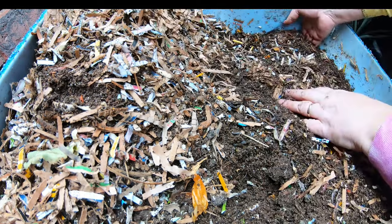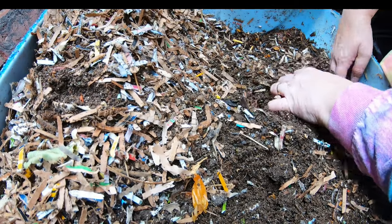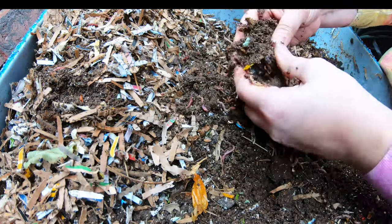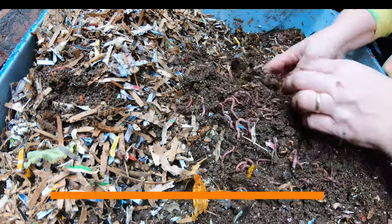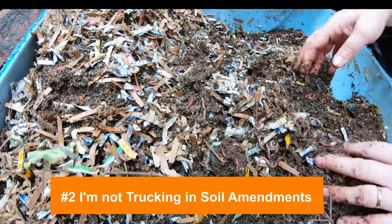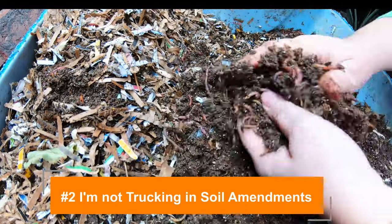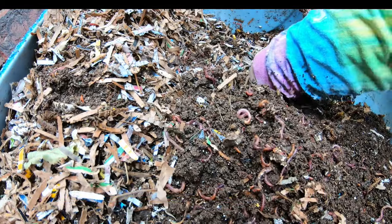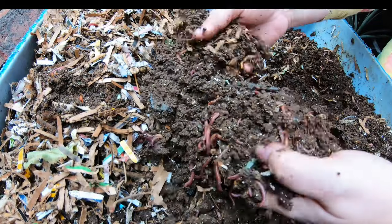Back to the carbon footprint — there is the part where you're trucking things here and there. You don't have to purchase amendments for your soil. You're making them right in your own basement, garage, yard, or wherever. So you're mitigating the transportation on both ends.